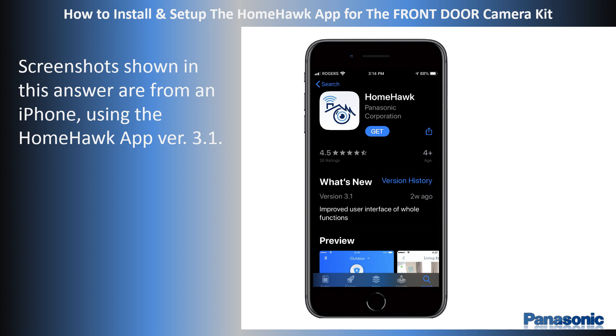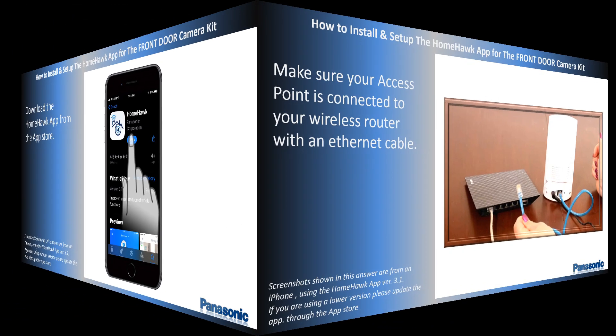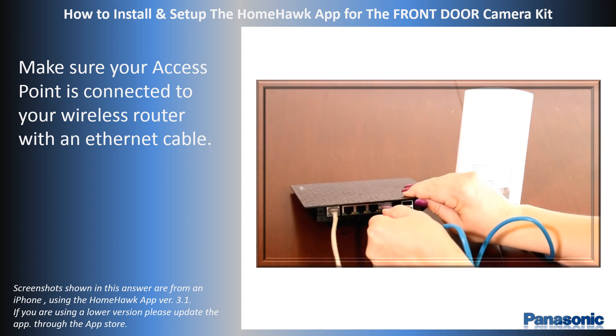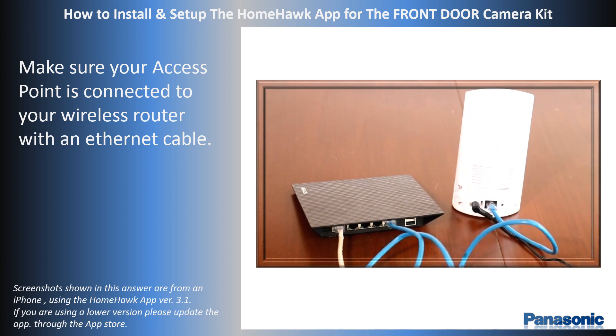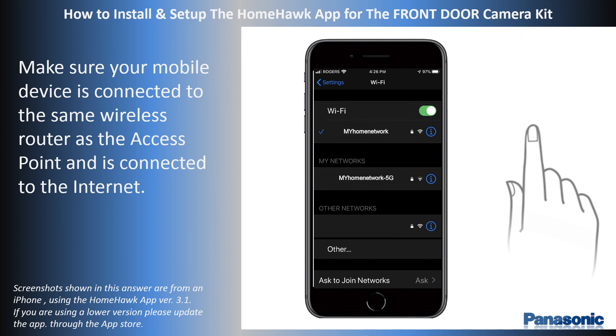Before you begin the app installation, download the HomeHawk app from the App Store. Make sure the access point is connected to your wireless router with an Ethernet cable. Confirm that the wireless router and the access point are turned on and the access point's LED indicator is lit in amber or green. Using the mobile device, confirm that it is connected to the same wireless router as the access point and is connected to the Internet.